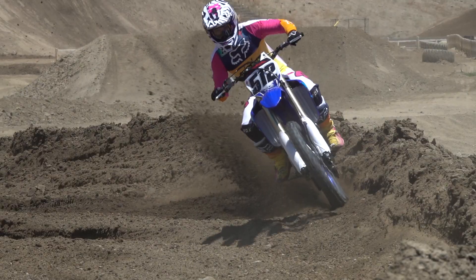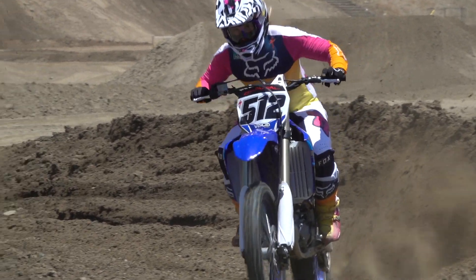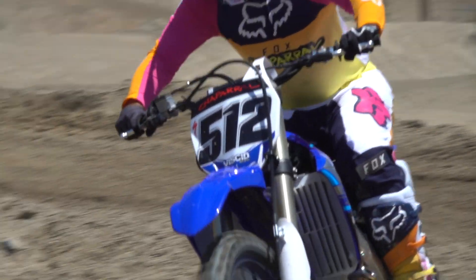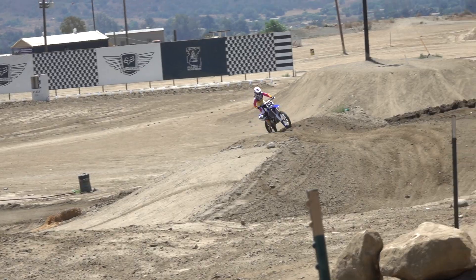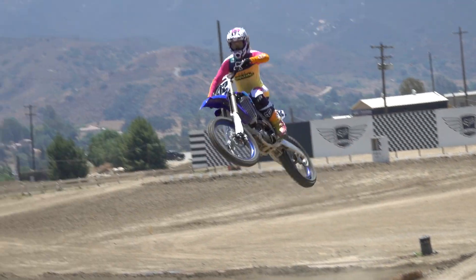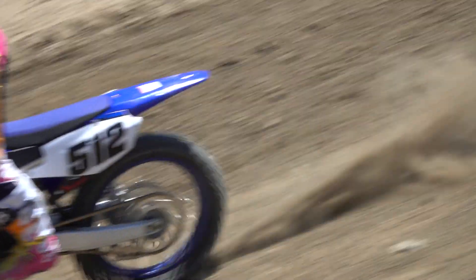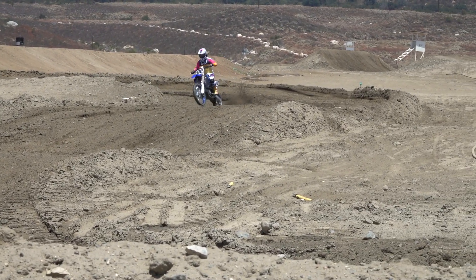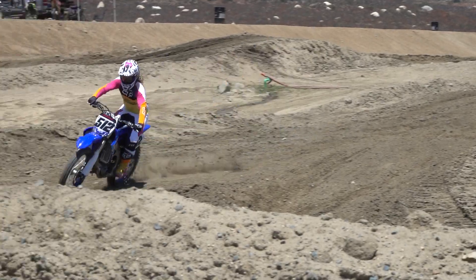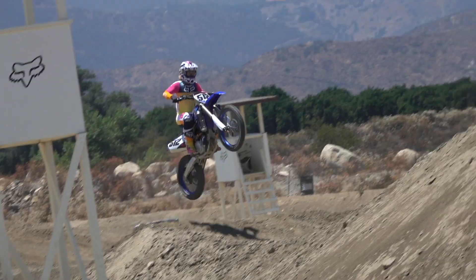I didn't want to rev this 450 that much, so I kept short-shifting it and I was really impressed by the amount of power it would put down. It makes it really easy to ride because the Yamaha works well in any gear position at about any RPM. It makes very usable power, so you can spend less time worrying about your shift points and more time focused on corner entries, how you're rolling through the corner, how you're actuating the brakes — and not worried about having the right amount of juice when you come out of a section or hit an obstacle.